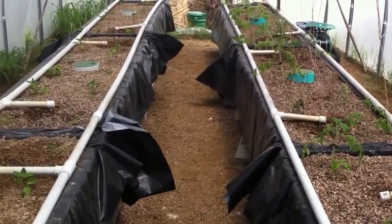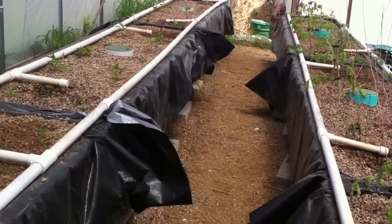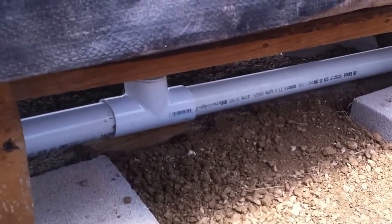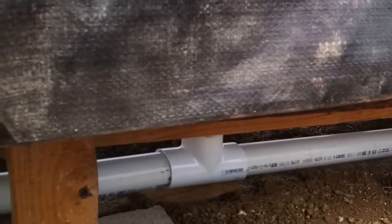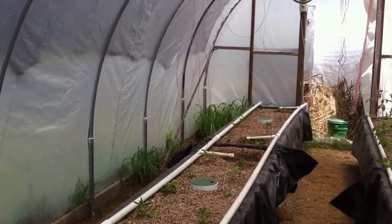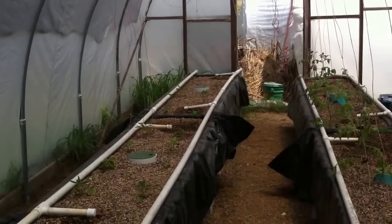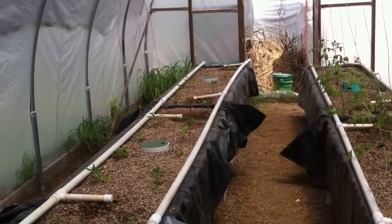I might want to show you the drainage down here. Every bed has its own drain — we're just draining into a 2-inch pipe. One side fires off and the other side fires off, so everything stays equal, balances out, and flows perfectly.